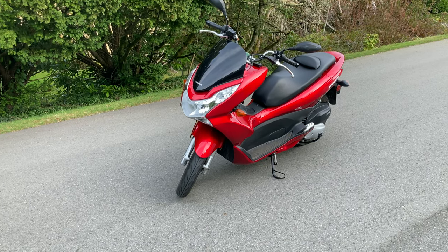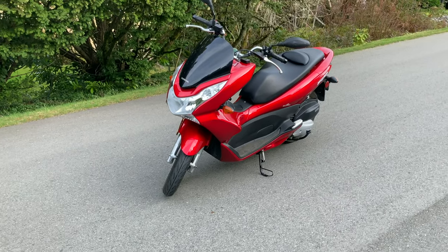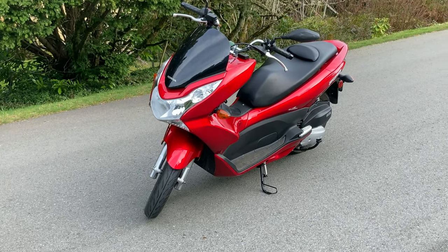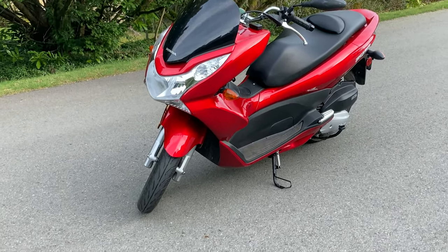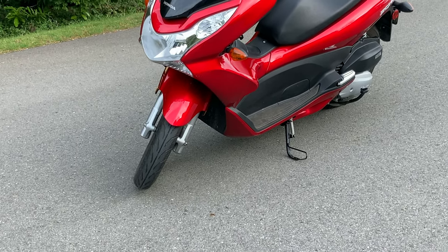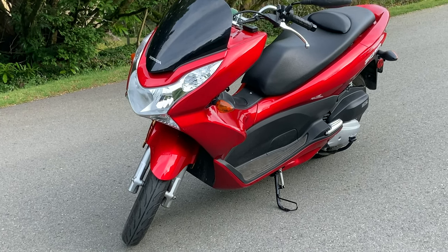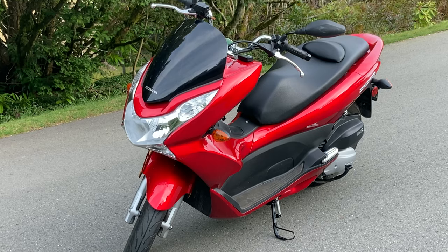Safe travels, safe riding, watch out for others on the roadway — they're the hazard. If you take the Motorcycle Safety Foundation course and you're a safe rider, the only real hazard you have to watch for are other motorists. Safe, sane riding brothers and sisters. We're stronger together. Take care of yourself. Thanks again for watching.